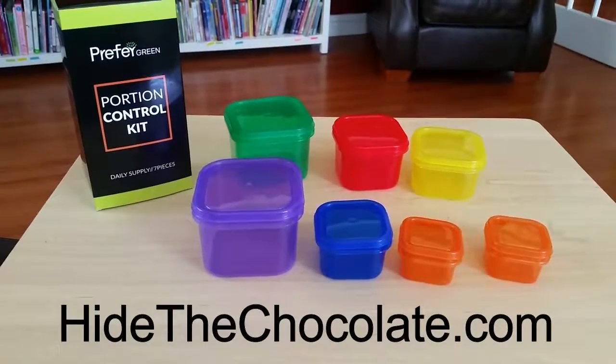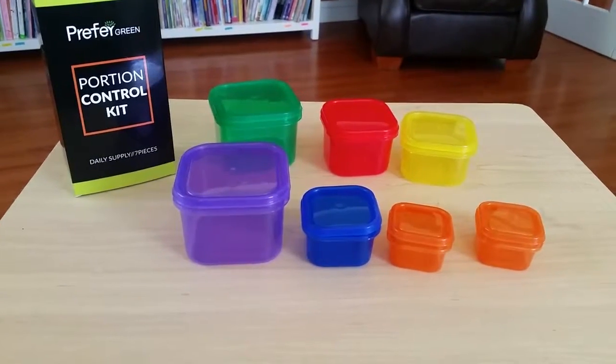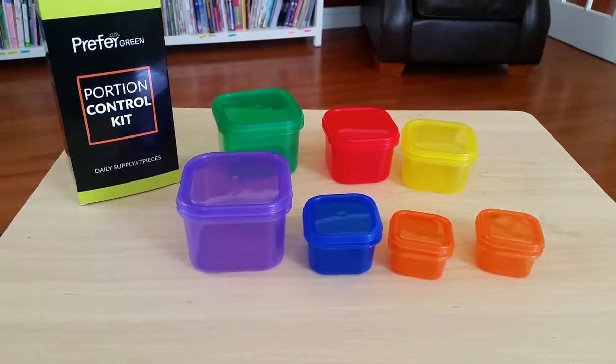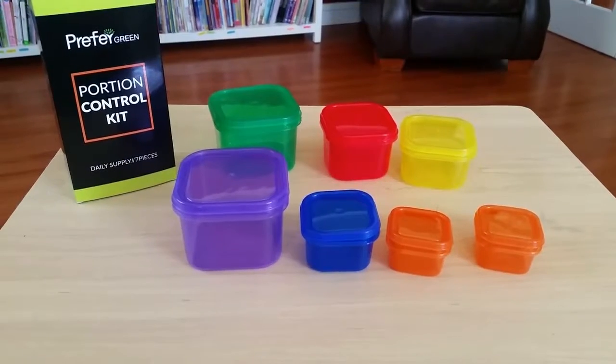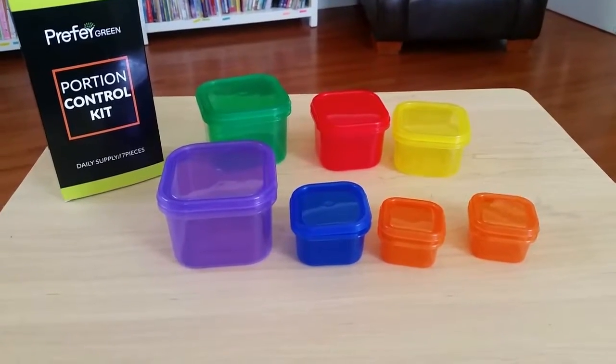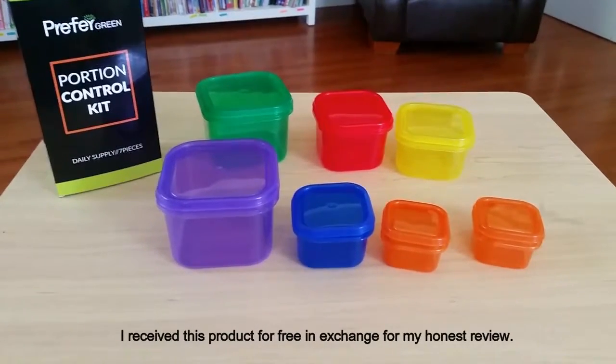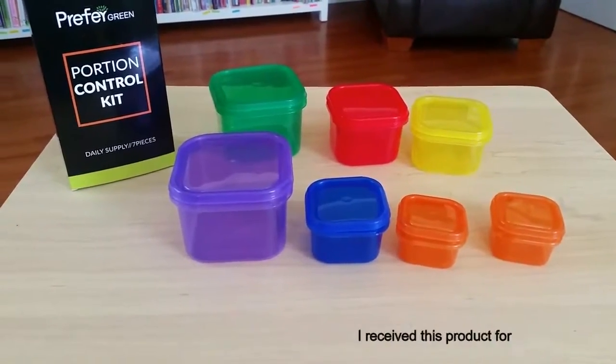Hi, I'm reviewing the Portion Control Kit by Prefer Green. It's a daily supply kit with seven pieces. This aligns perfectly with the 21 Day Fix program. However, if you're not using the 21 Day Fix program, you could use this within a diet plan. I have received this for free in exchange for my honest review.